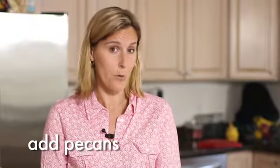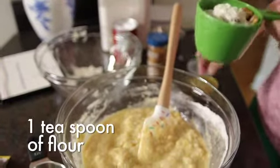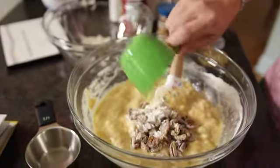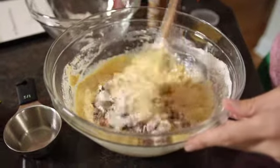For some extra crunch, I like to add pecans that have been coarsely chopped. The first thing I do is toss them with one teaspoon of flour — this helps to suspend them in the batter while they're baking. Then I shake them into the batter and fold them together gently, maybe just once or twice.